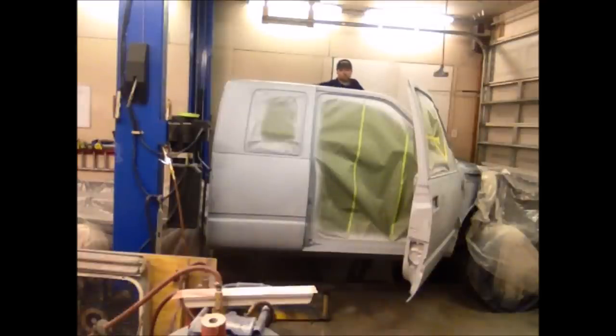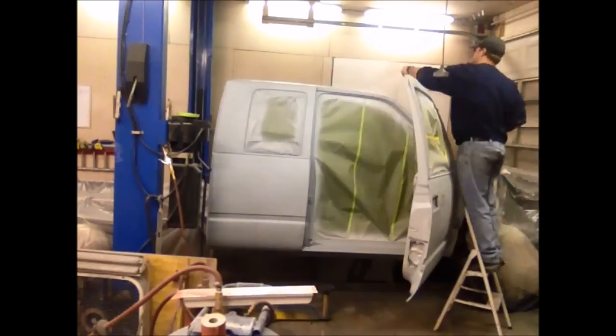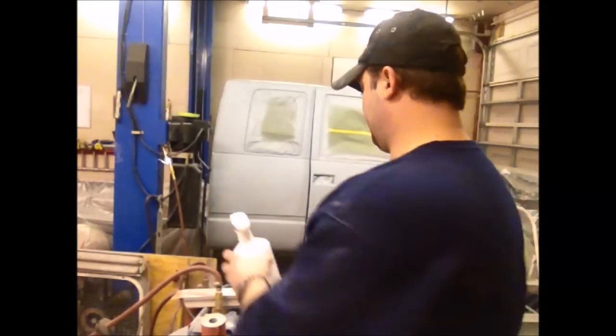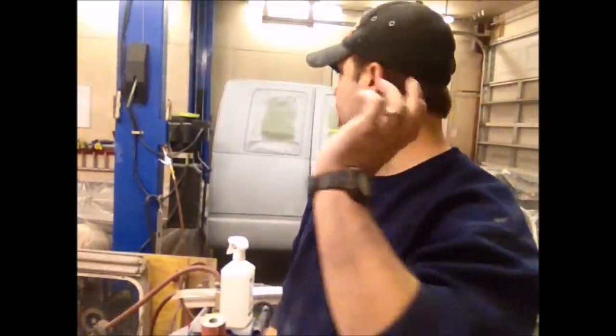It's all wiped down and it's finally ready to mix up some paint, tack it off, and paint it.